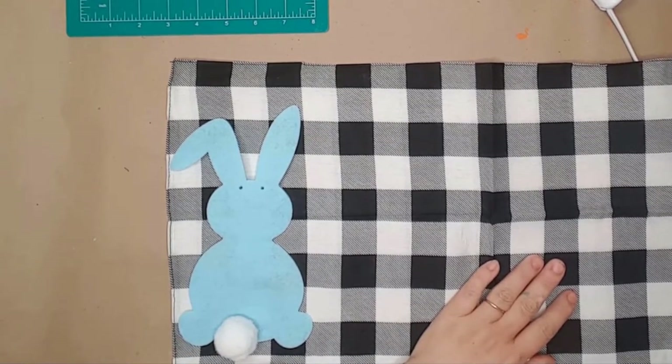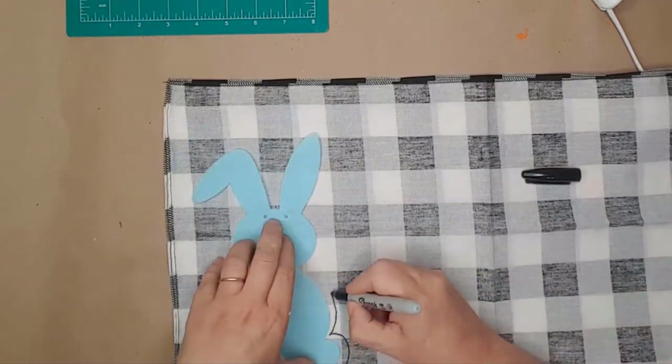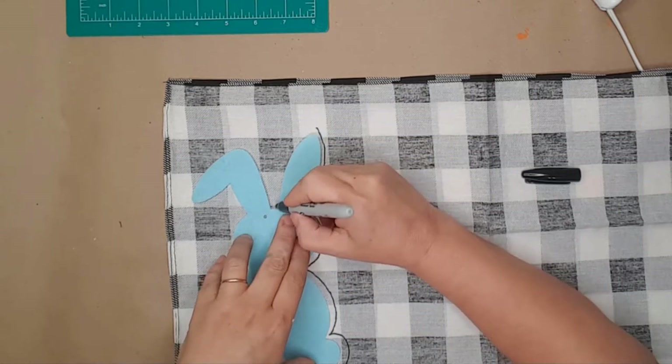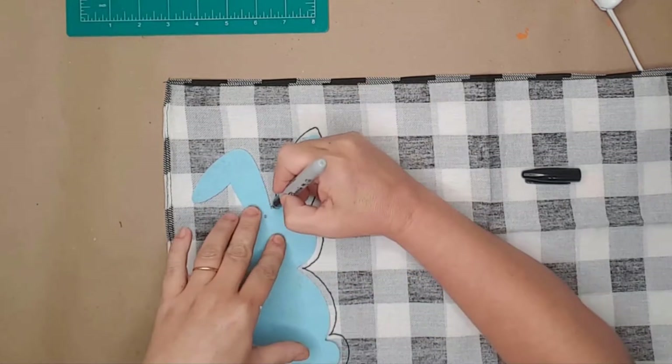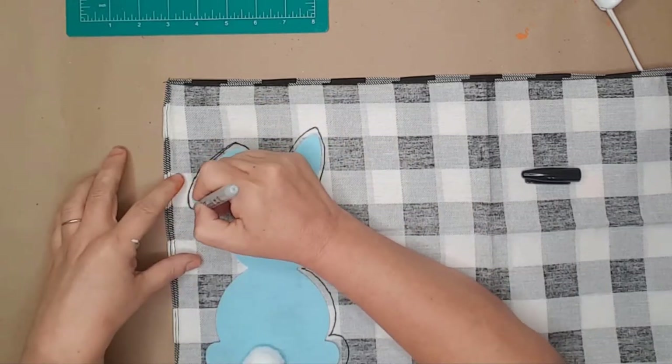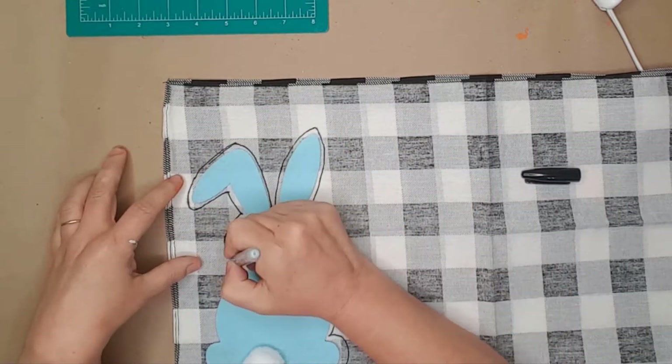I had this little bunny cut out that I used as a template. With a black Sharpie I traced the bunny on the back of the fabric. I actually folded the bandana in half before tracing so I would have two bunnies cut just the same.